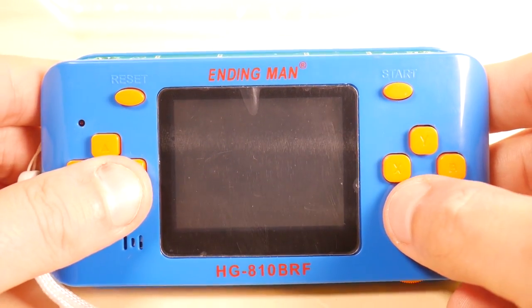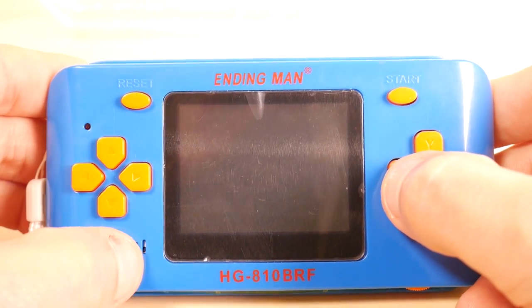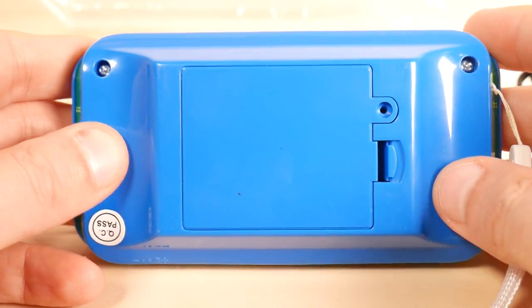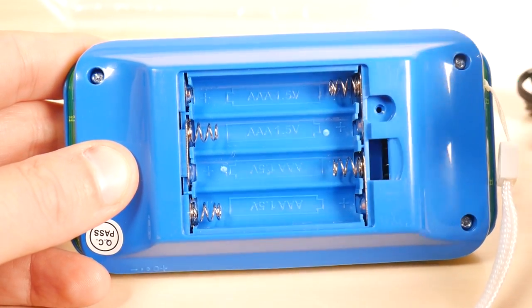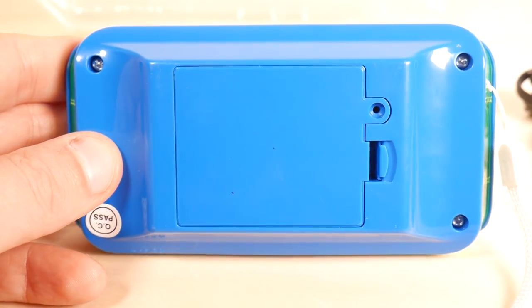Reset and start buttons are okay, though they're not rubberized. There's a power light, and the speaker was wisely placed in the front of the unit. Looking at the back, there's a battery hatch for AAA batteries — that's unusual. Very often they use double A's, but in this case they use AAA's.